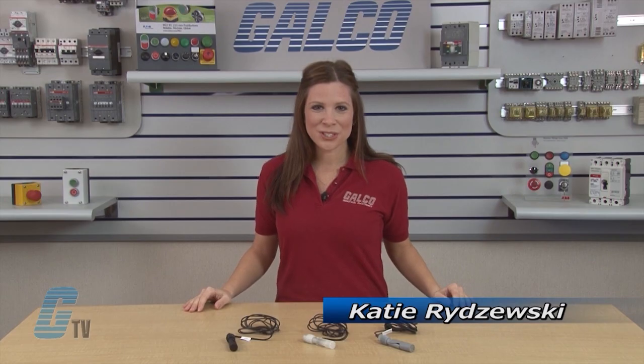Welcome to G-TV! Today I will be showing you Synergy 3 Components RSF 80 Series Float Switches.